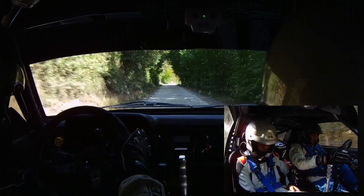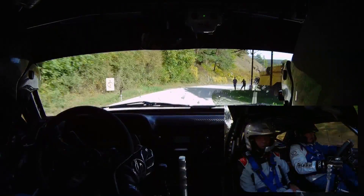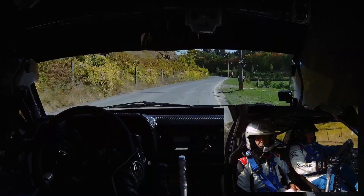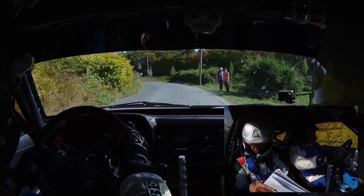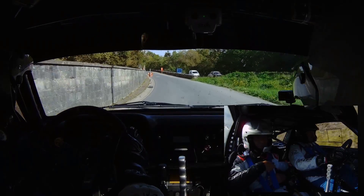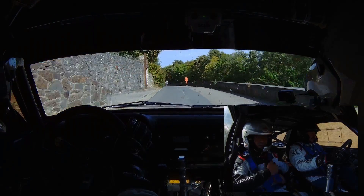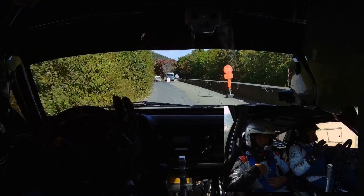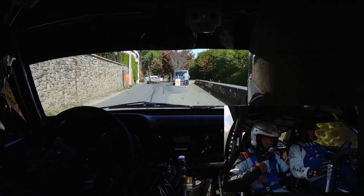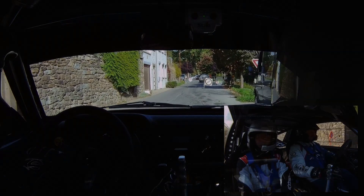Allez. Et le 32 mètres, on fait. Il finit. Essaye d'être le plus propre possible. On améliore au cours de 10. Ici. Oui, oui. Ben tu crois ? Bon, dans la terre. Je freinais tout. Je le sais. Mais bon. Non, ben non. C'est ce qu'il faut faire. Dans la terre. Je sais. Mais bon. Voilà.